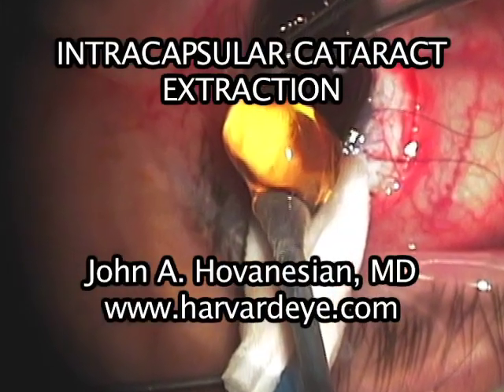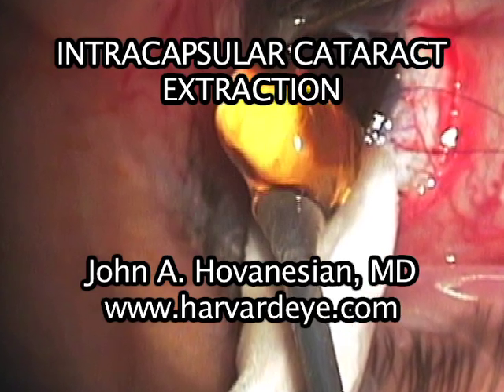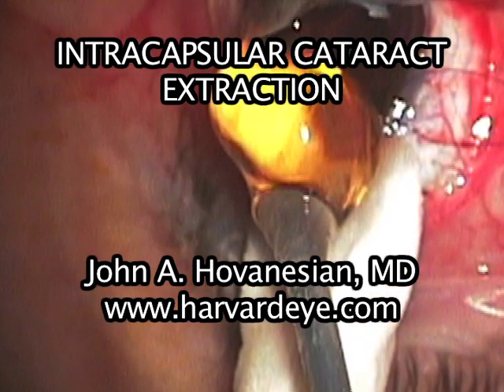I'm Dr. John Hovenessian. In this video, we'll talk about intracapsular cataract extraction, a useful technique for cataract surgery when the zonular support for the lens is either weak or absent.